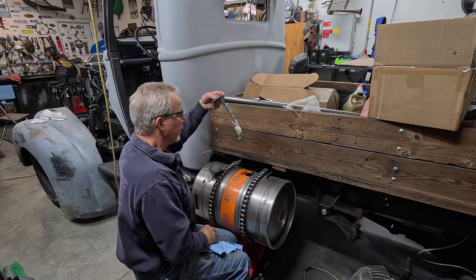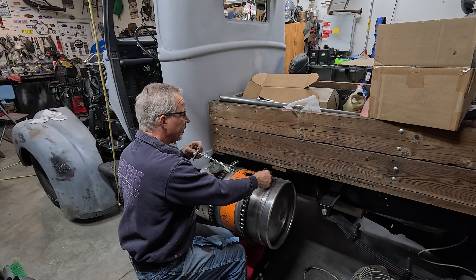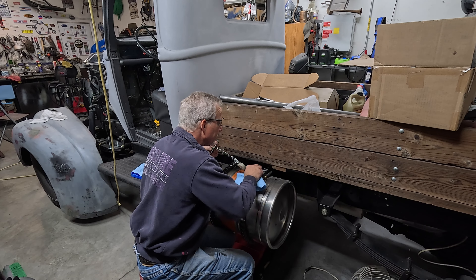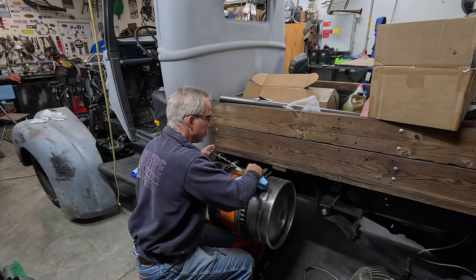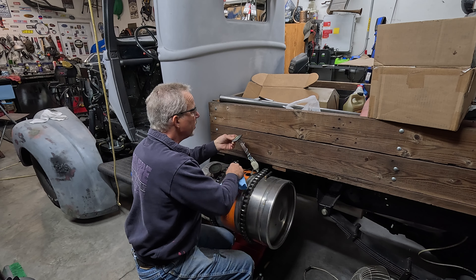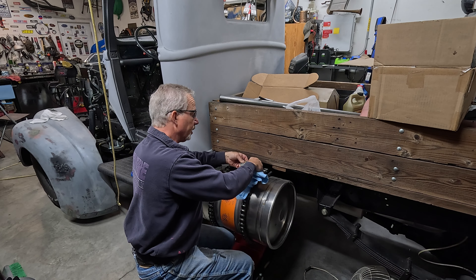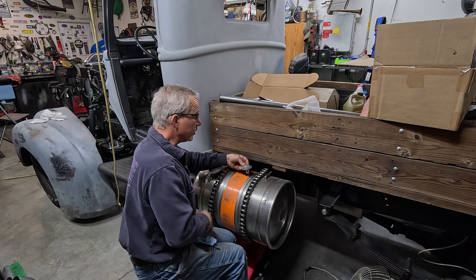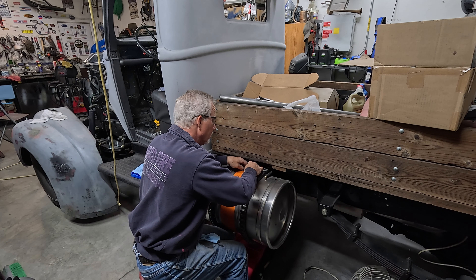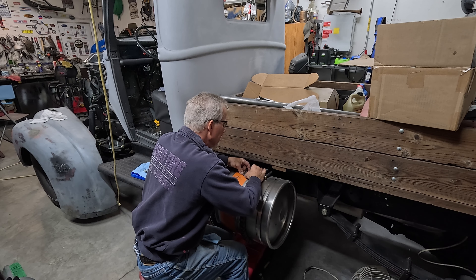Now there are different ohms for the gauges. Ford, Chevy, Dodge — they all use a certain ohm sender for their gauge. And if you have the wrong ohm sender or wrong gauge, if they don't match, it won't read right anyway. So make sure your ohms match from your sender to your gauge. And then if it still doesn't work, you can shorten or lengthen your arm to fine tune it. And so that's what we're doing here.